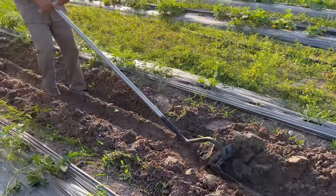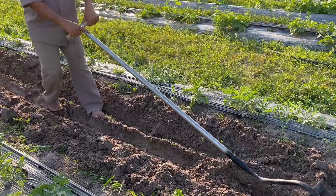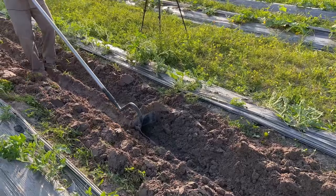Tired of heavy, awkward wheel hoes in your garden? Wishing for an easier way to care for your plants? Look no further. Meet the Duke's Plow, the new and unique gardening tool that will transform your gardening experience.